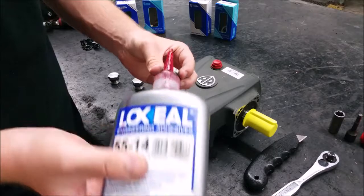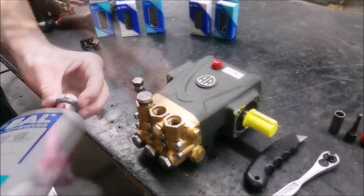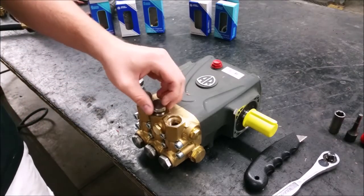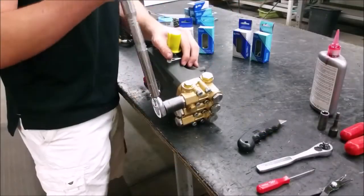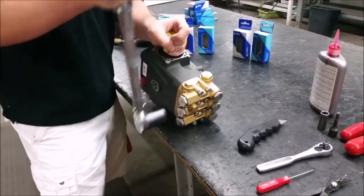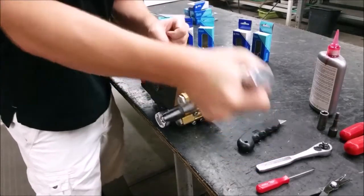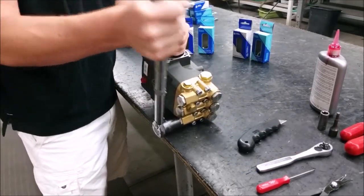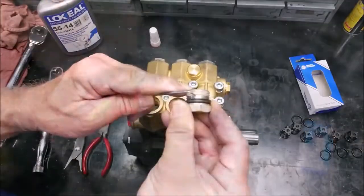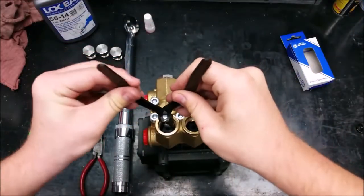To put the valve cap securely back on, you will need a drop of thread adhesive on each cap. Make sure the adhesive is medium strength. Torquing to 478 inch-pounds will make sure the valve caps stay on nice and tight. The three inlet valves are the exact same as the three discharge valves, but are located on the front of the manifold.